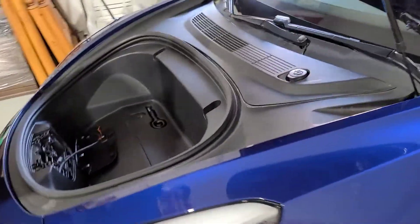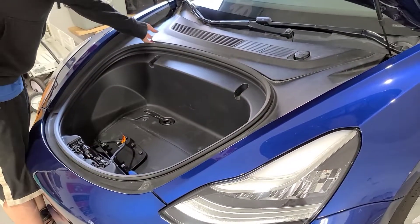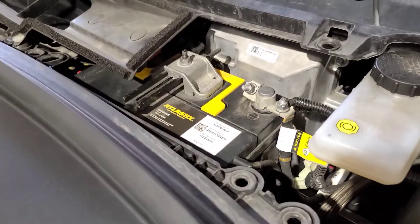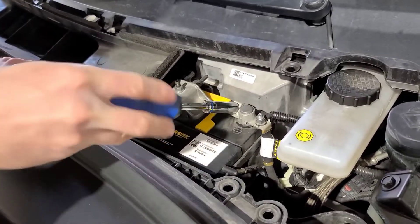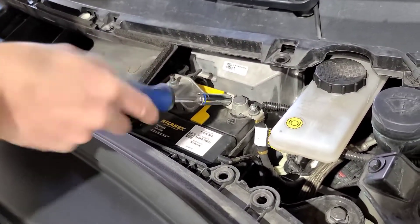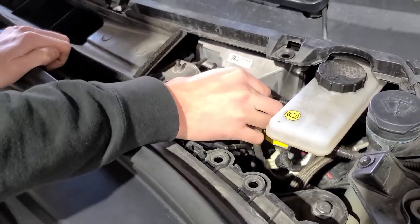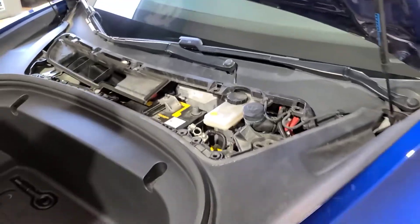We're going to pull this out, and then you just have to pull one side — that's the negative side. We're going to unplug that, and then we can start working on the charge port. Now we're safe to start working.